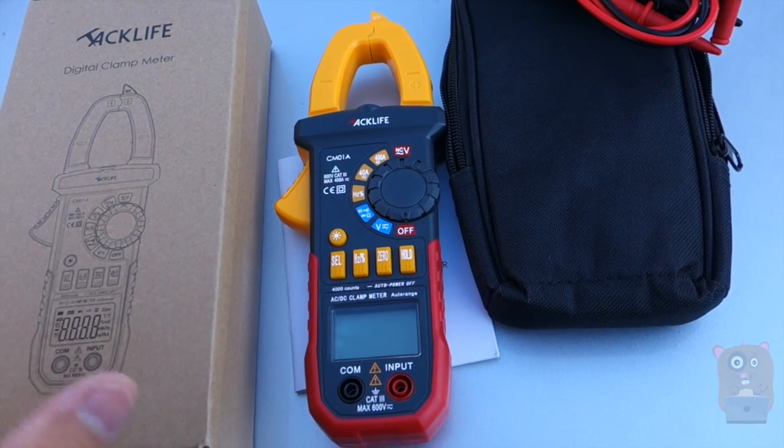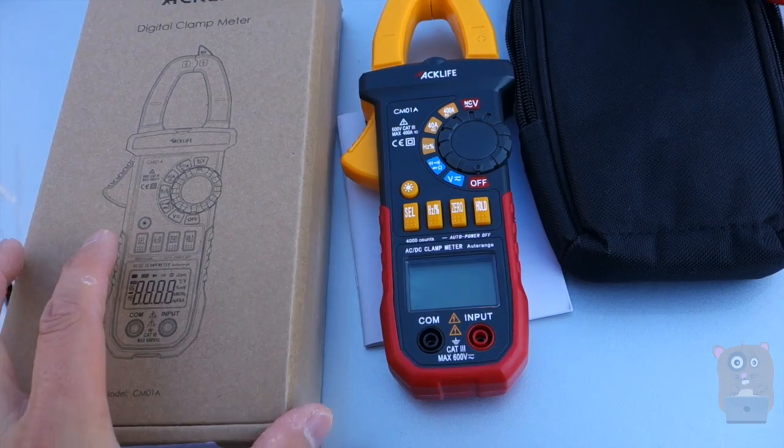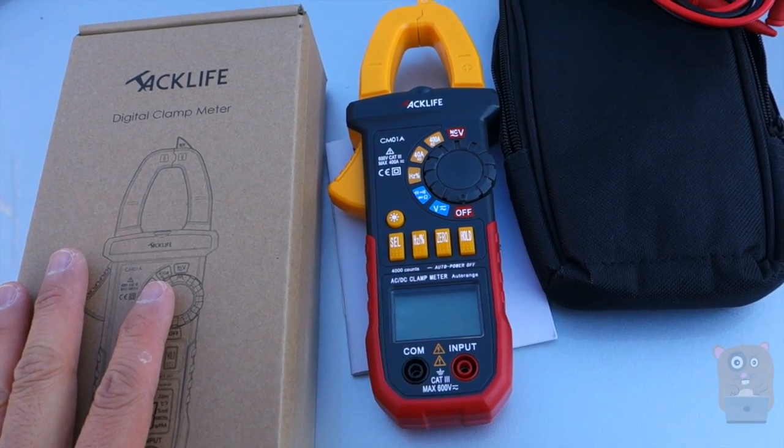For $40, I think this offers the most bang for the buck, so yes, I would recommend this. Thanks for watching this review. If you guys have any questions, comments, or suggestions, feel free to contact me. Thanks for watching Ogre Hamster. Bye.